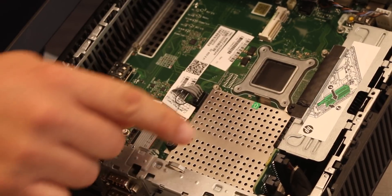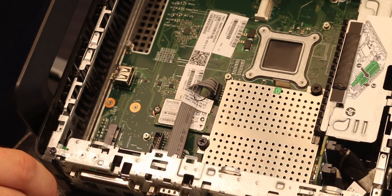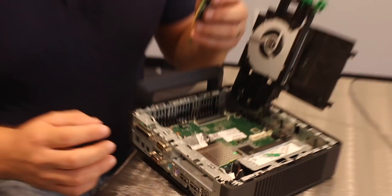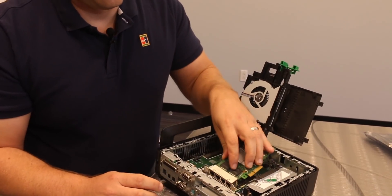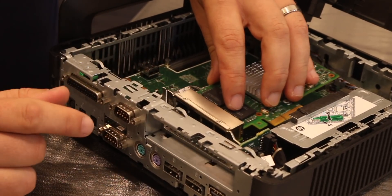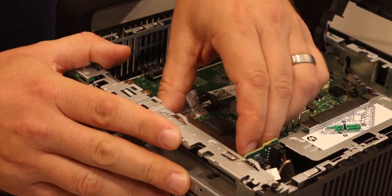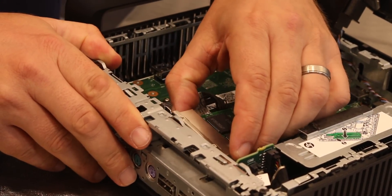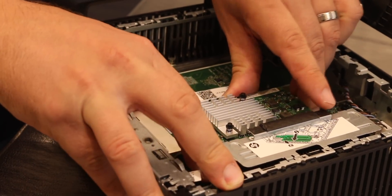What we're really interested in is this PCIe x16 slot — it's actually PCIe x4 electrical, but you can see there's a little cutout here. We're going to install the quad port Intel NIC into the machine. You need a low profile bracket, and if you keep the card in its spot, with just a little bit of fitting you can get it positioned right, and then it snaps right in.